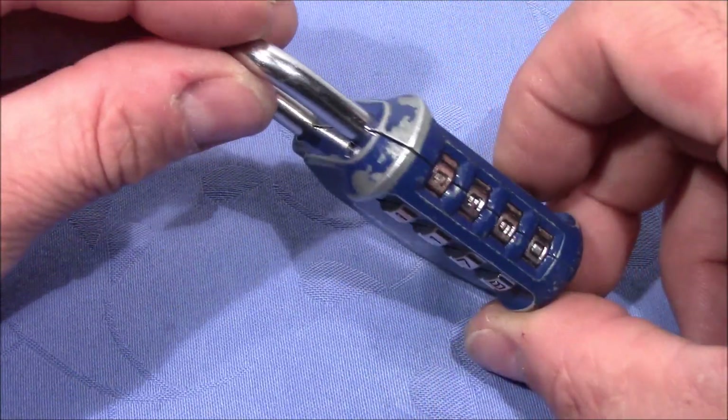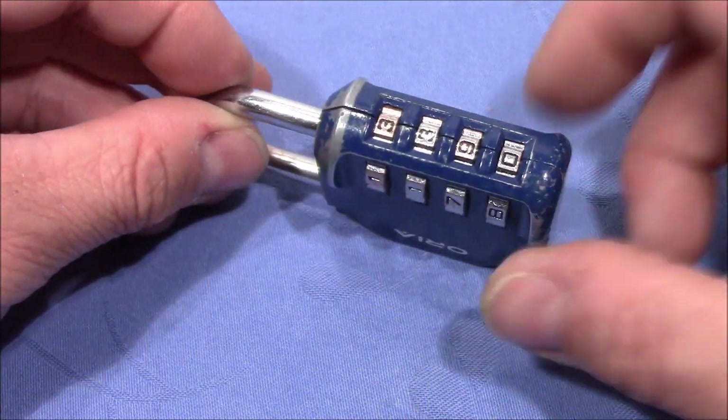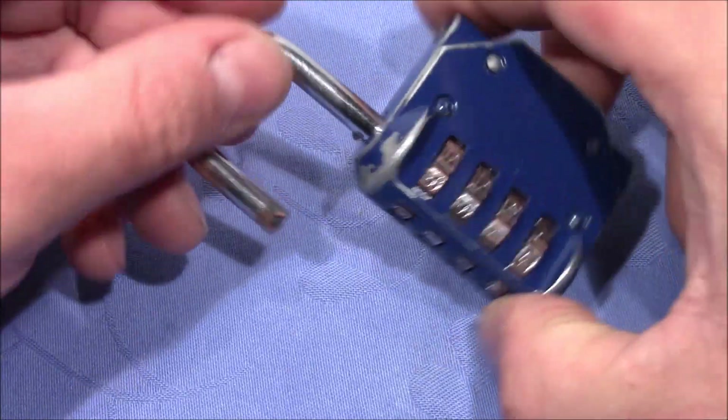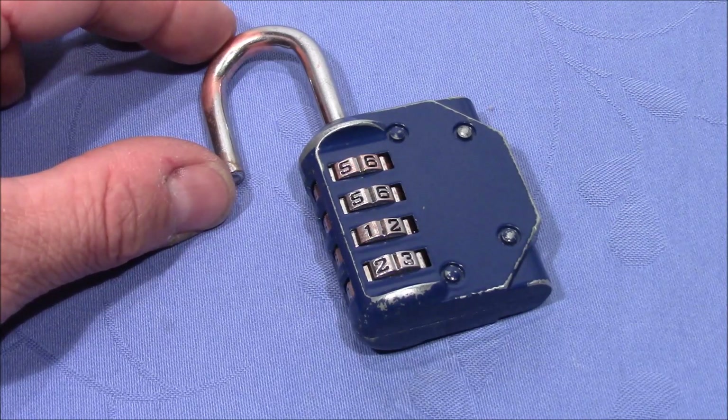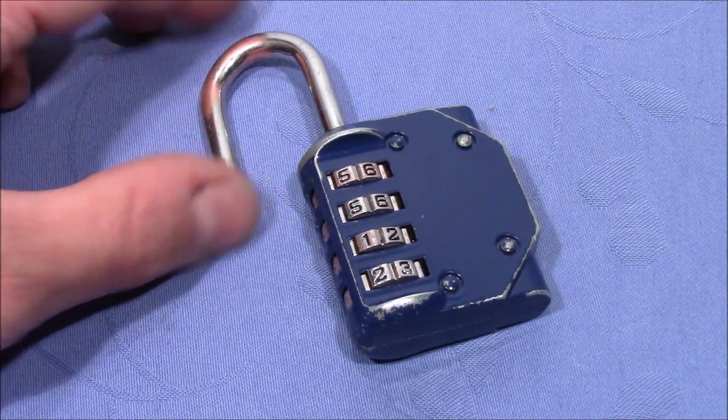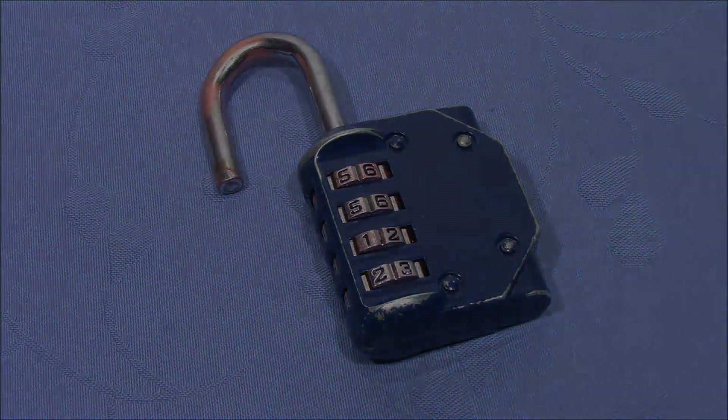In the escape room it was much quicker — just by luck. Anyway, pretty cool souvenir from vacation: a true escape room padlock. Thanks for watching, happy picking, and bye bye.